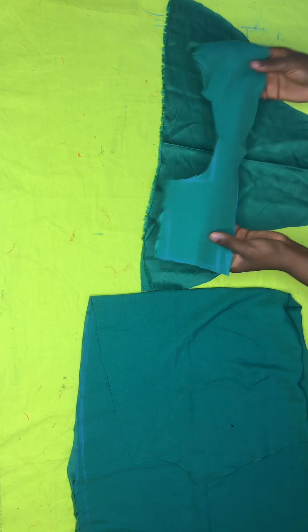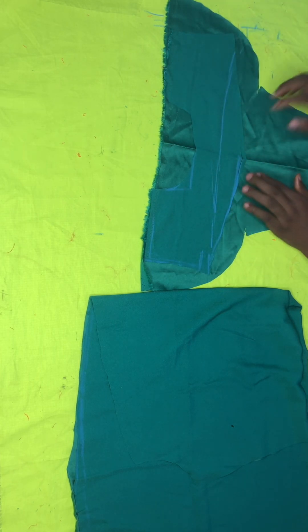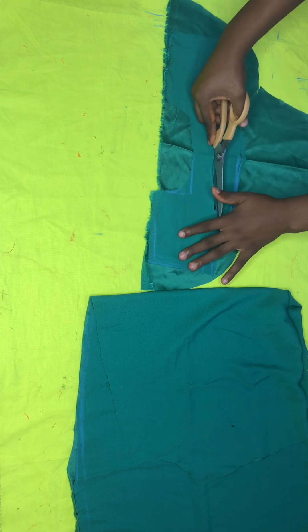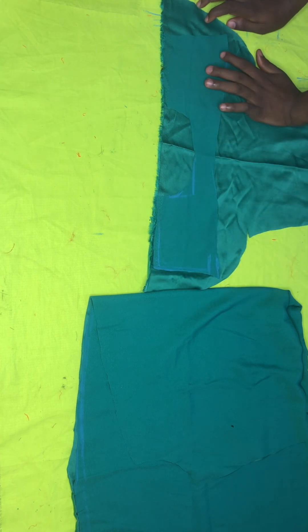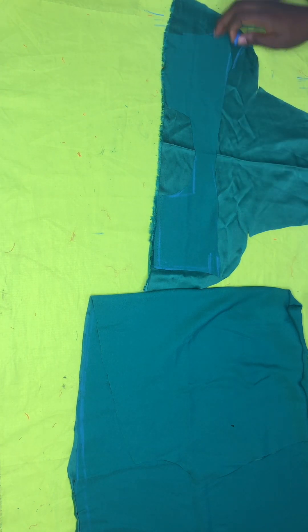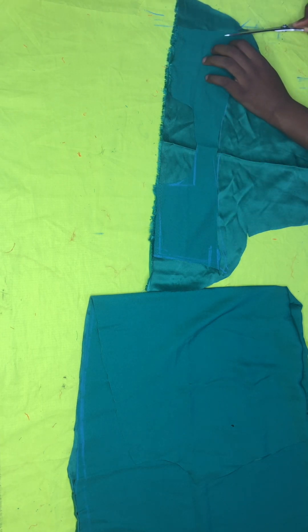Now this is the trick to this neckline — after cutting out your neckline, you place it on another fabric that you'll use to turn the neckline. You draw another slope going up, opposite to the one you cut going down. That new slope will become the keyhole opening you see on the finished dress. This method helps you control how much you cut open so you don't over-cut beyond what is needed.